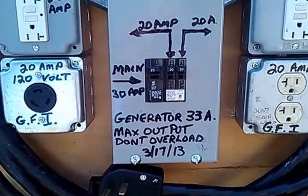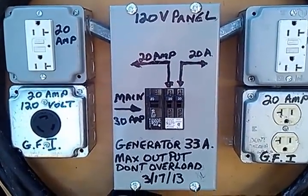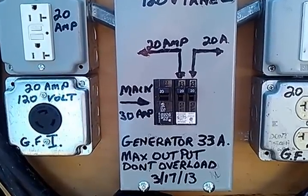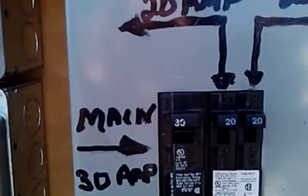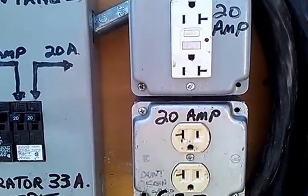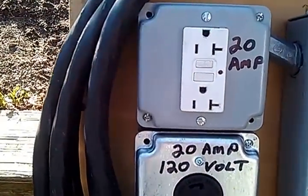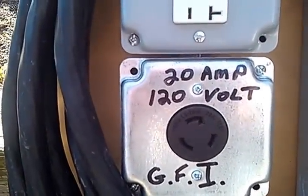I also had made by a licensed electrician a 120 volt panel which has a 30 amp main breaker on it, which protects the generator that runs at 33 amps. I have two independent 20 amp circuits. They're handling my needs. Your needs may differ.